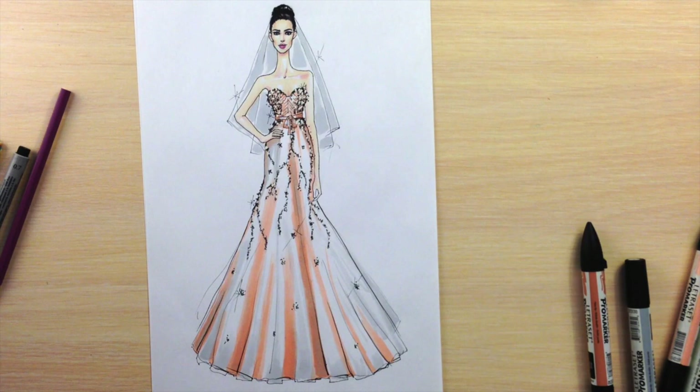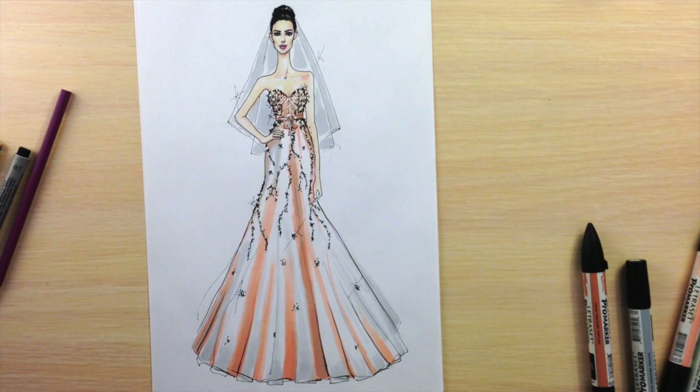Hi everyone, it's F-Sketcher Fashion Drawing Tutorials and this is the second part in the 'How to Draw a Wedding Dress' series of tutorials, where there are actually 10 videos with 10 different designs of bridal gowns. In some way it's a crash course on drawing wedding dresses. In this tutorial we have a strapless wedding dress with a skirt that is somewhere between a mermaid skirt and an A-line one, and we have stone embroidery as well.